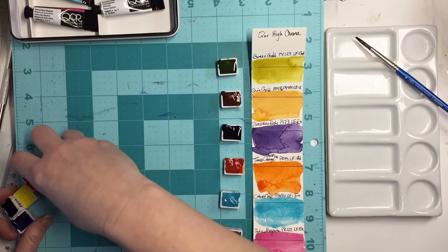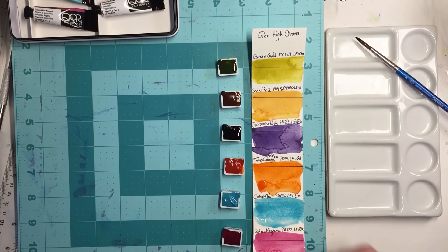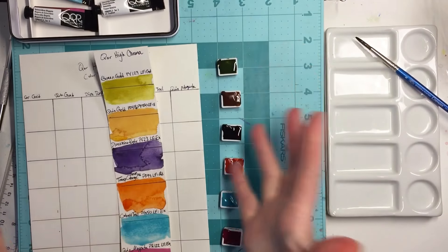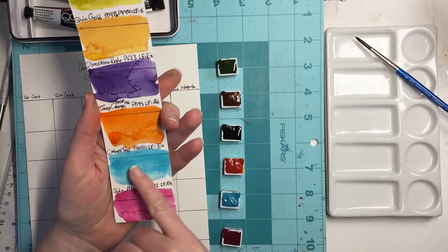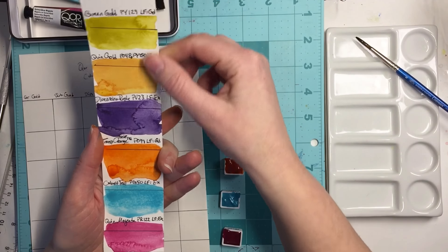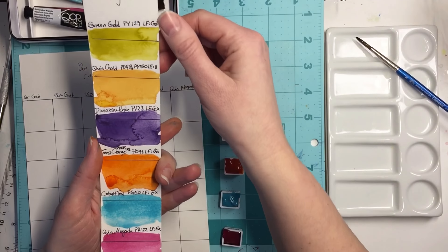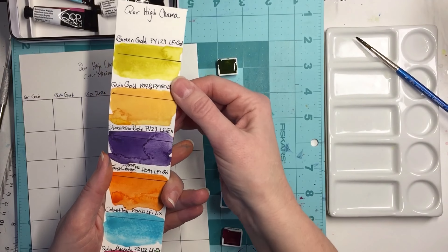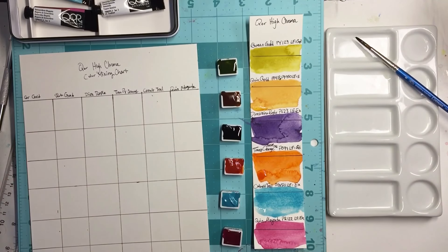Now that I've got all these beautiful colors, I want to do a color mixing chart — time-lapse with all these beautiful colors. Look at this — it looks like some granulation happening with the cobalt teal, and the rest are pretty fine. I don't see any other granulation in the other ones, maybe a teeny tiny bit in the quinacridone gold. Look how pretty that turned out. I'll see you after the color mixing chart.